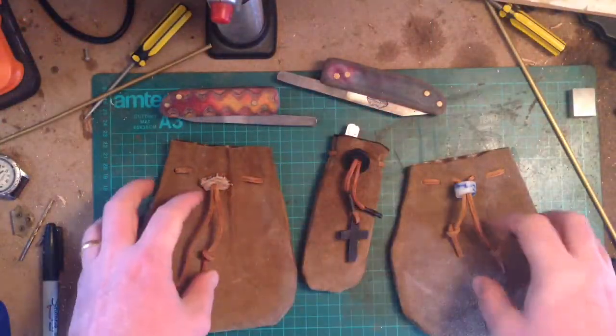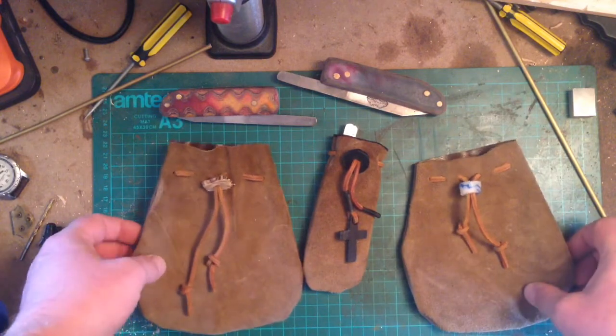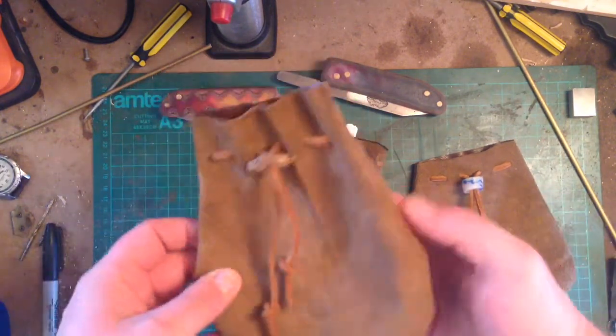Hey up lads, Kavpa Kosh here from Kosh Bushcraft. Today I wanted to talk about bushcraft pouches.